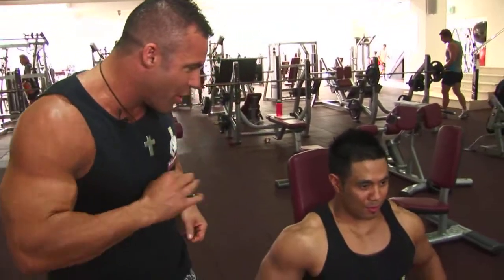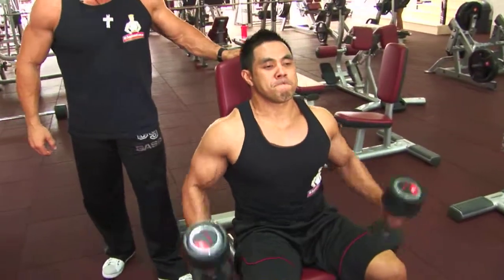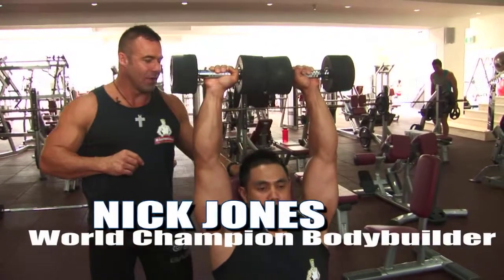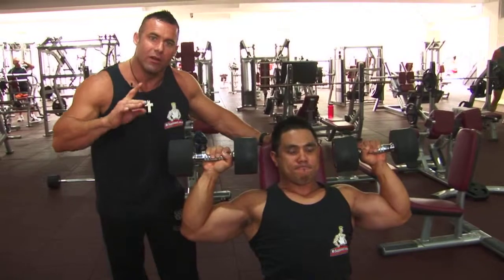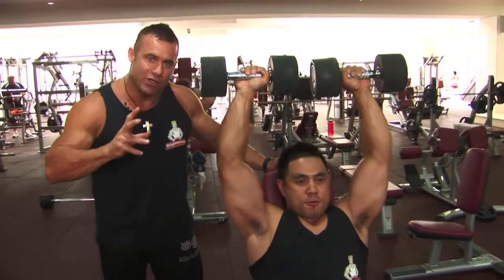Joel, show us how to do the perfect dumbbell shoulder press. You see Joel will start at the top of the repetition. Good posture, chest up, chin up. Lowering the weight slowly for about three seconds, squeezing it up over a one to two second period.